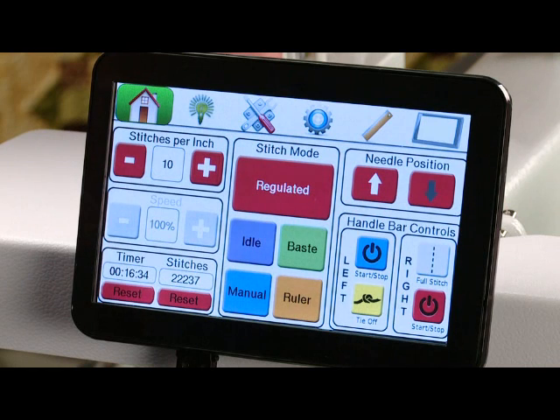Let's take a few minutes to go over your screen. This particular screen is your home screen, as indicated by the green light behind your house in the top toolbar. First we see stitches per inch. You can plus or minus those to your personal preference simply by touching the plus or minus button.